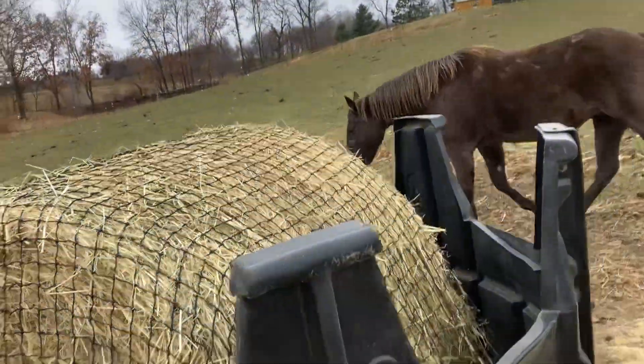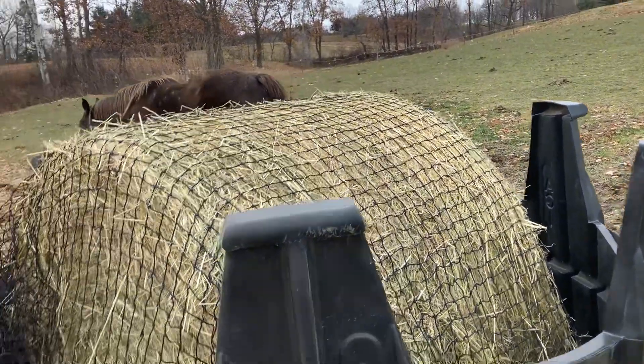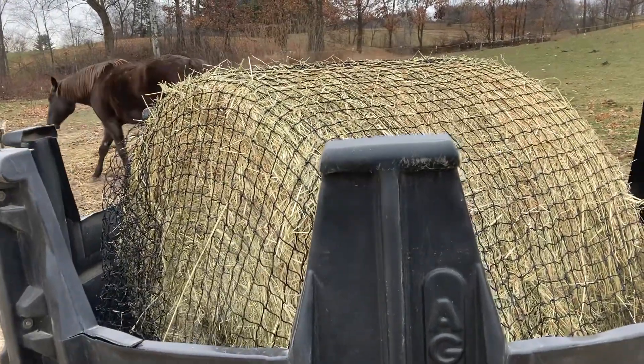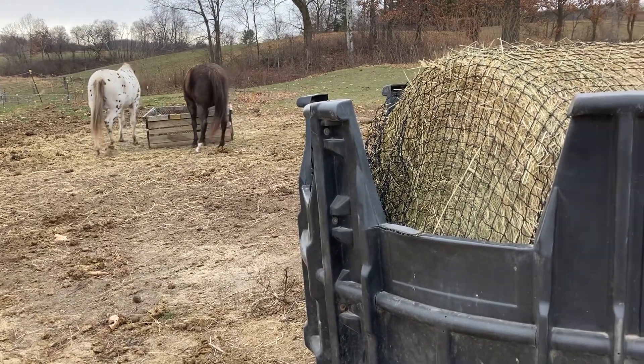Today we got to use it for the first time and I'm really excited about it. So much easier than lifting the heavy wood one, though the wood one works fine. Thought you'd want to see.